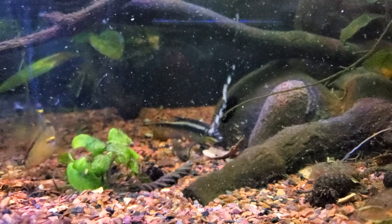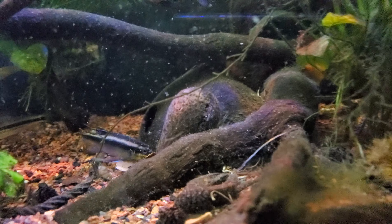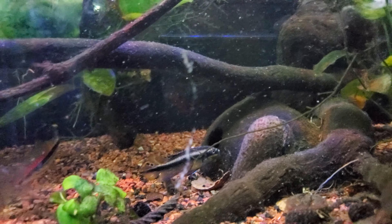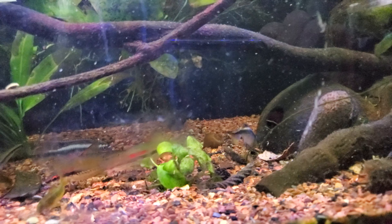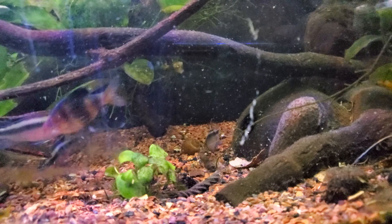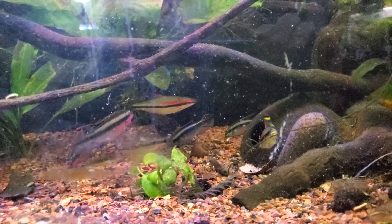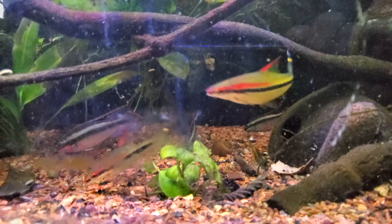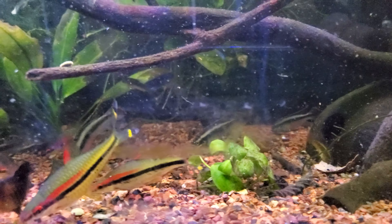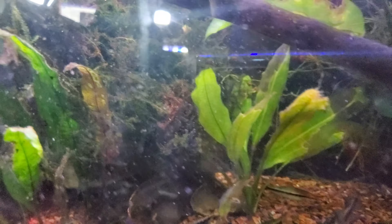I should clean the glass — I never do before I take a video. I should take better care. The spotted Raphael was just out and he's looking good — he's got to be about five inches long now and still just fat as can be.